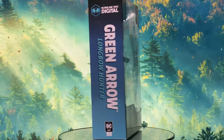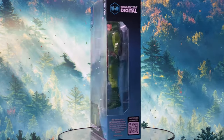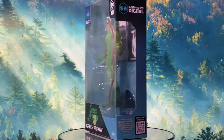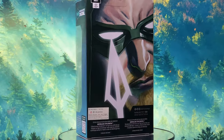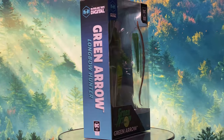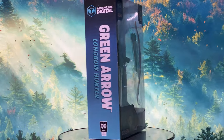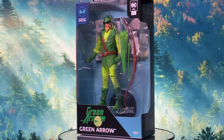Heyo everyone! Welcome back to my channel. Today we're diving deep into one of the Emerald Archer's defining moments: Green Arrow from The Longbow Hunters. This figure is part of Wave 2 of McFarlane Toys' digital line. After reviewing the first wave, I was hesitant to continue, but Wave 2 really caught my eye with its classic versions of DC heroes, including this iconic Green Arrow.